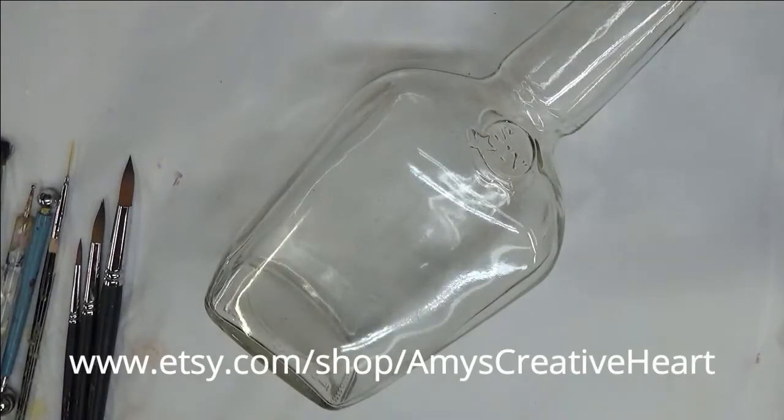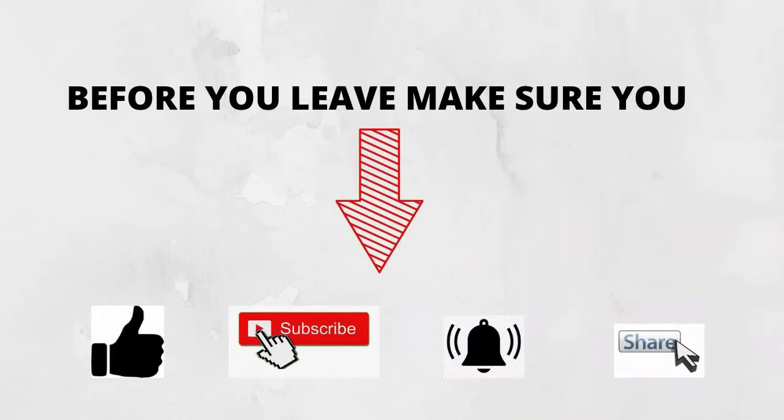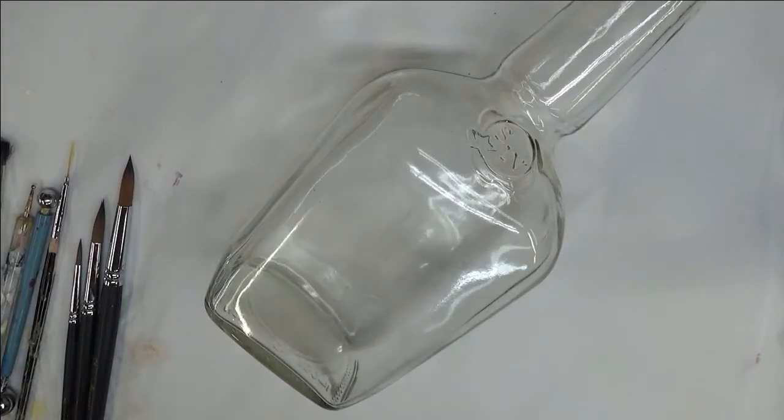Hi everyone, this is Amy. Welcome to my channel. Today I'm going to show you how I do a round brush floral design on this Claire Gloss Whiskey Bottle.